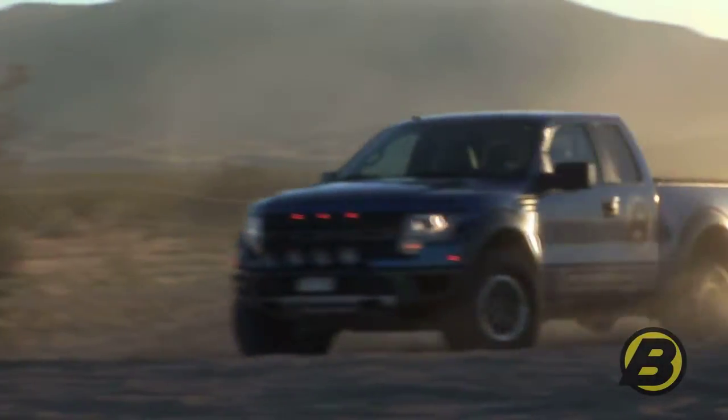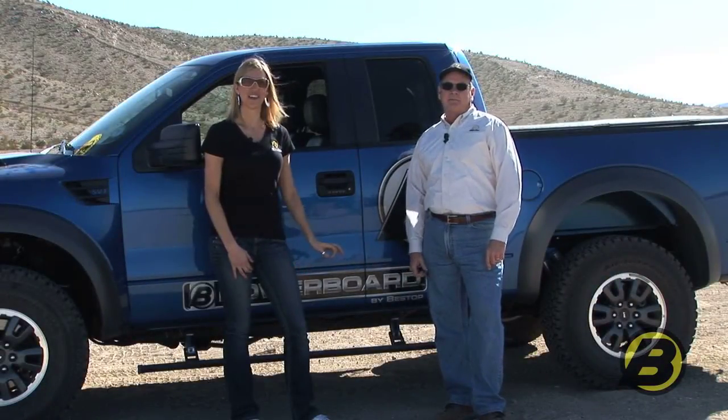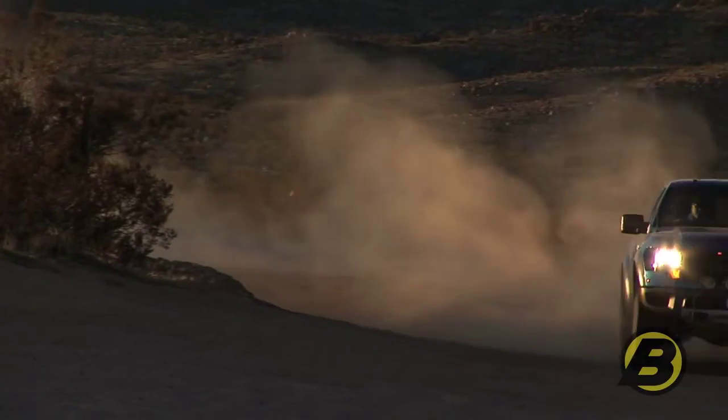So I hope you enjoyed our video. Britta is going to tell you a little bit more about how you can get a set of PowerBoards for your truck. Just go to bestop.com to find out more, or stop by a local authorized dealer installer near you.